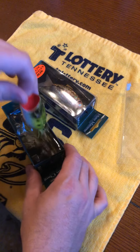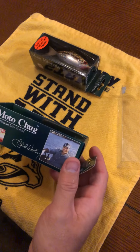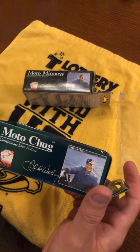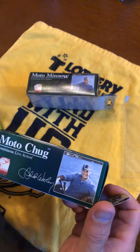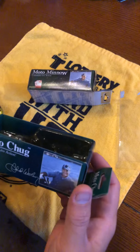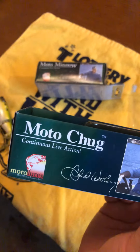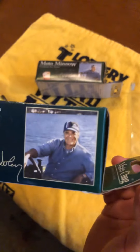Hey guys, Angler Allen here. I found these Moto Lures — my wife got these for me several years ago as a Christmas gift. I had put them away and they're kind of like a novelty lure. I'm almost scared to use them because I don't want to hang them up and lose them fishing. I've got two of them. I've got one called the Moto Chug, continuous live action. The name on it is Chuck Woolery — I believe that's the gentleman who put these out.